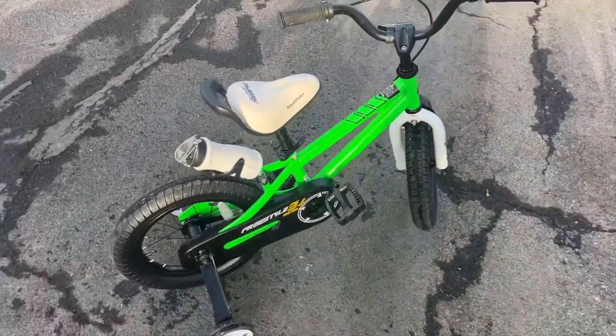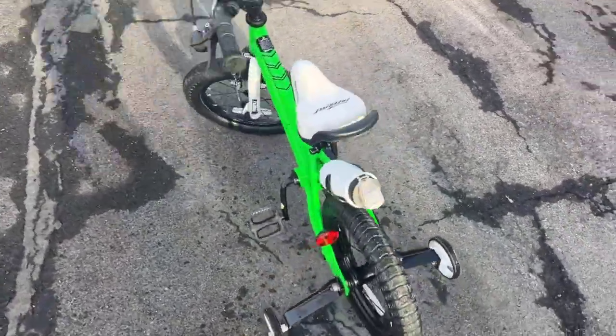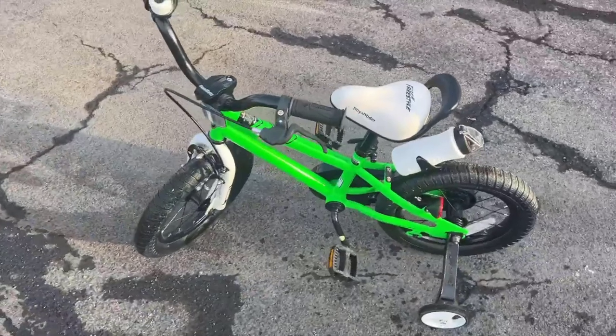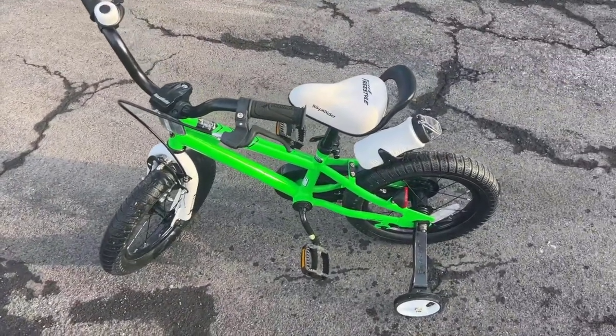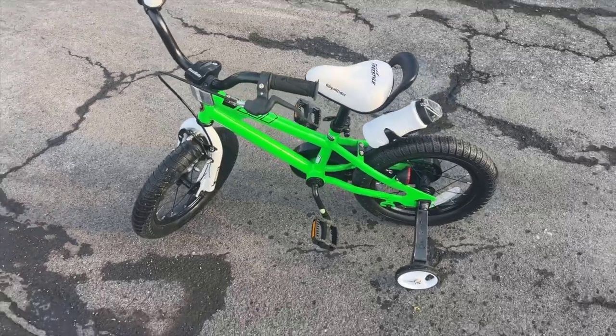This thing was really easy to put together, which I was encouraged by. We could buy it online, just follow the easy instructions and put it together. It came with all the tools and everything. So we would recommend this bicycle.